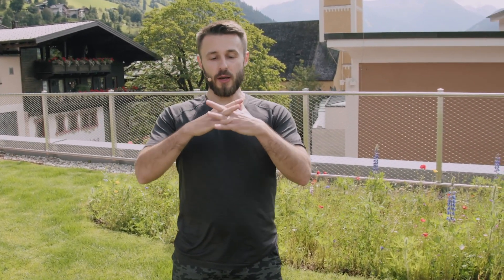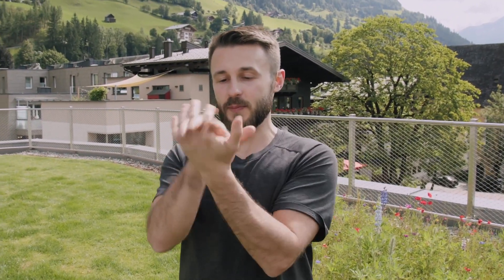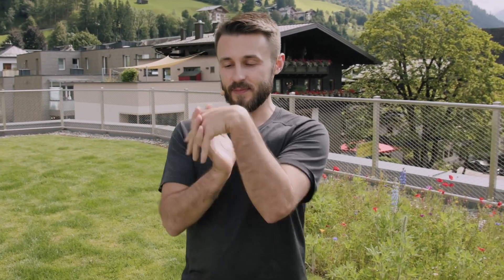Cross and interlace your fingers, then move your wrists a little bit in one direction and the other, from side to side, and shake your palms a little bit.